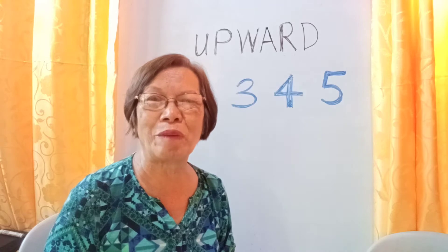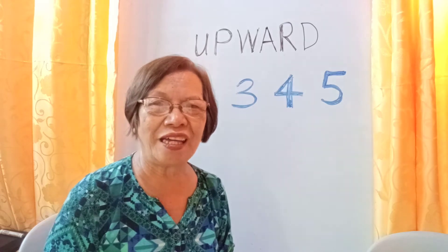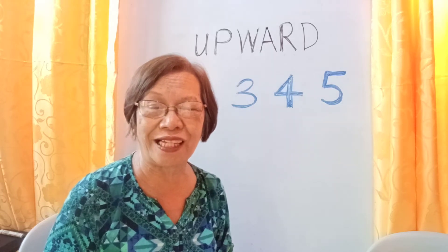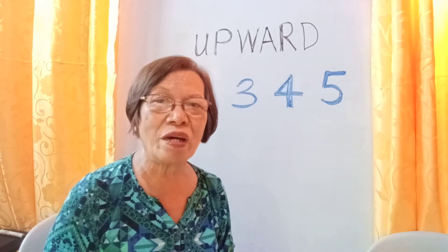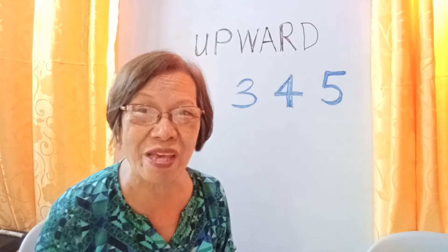I'm a retired public school master teacher. I'm also a tutor, a demonstration teacher, and a book writer. I'm also the one who invented or created the ES Claveria's beginning reading technique and also the ES Claveria's mathematics techniques for pupils who cannot memorize the basic facts.